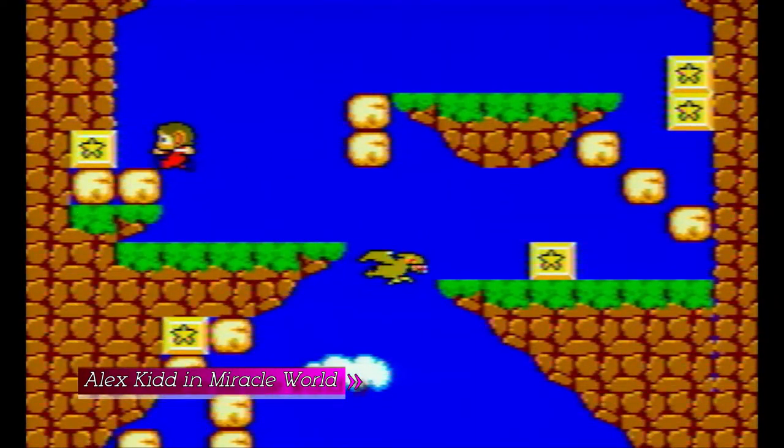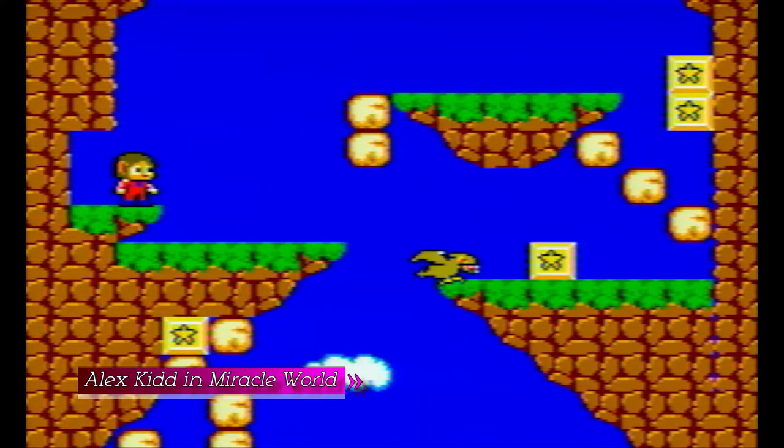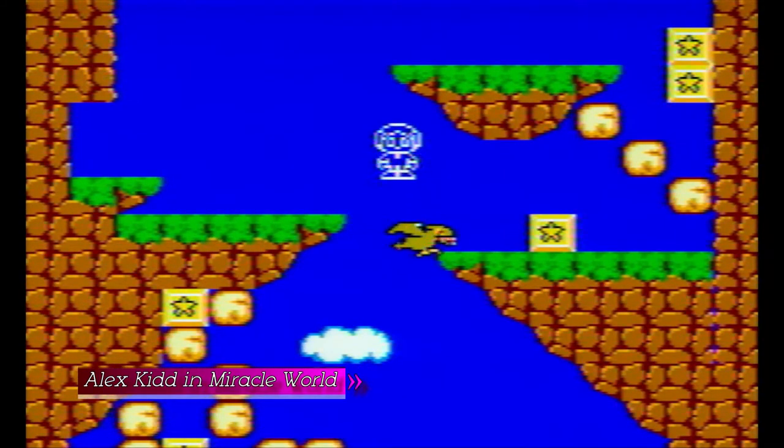We also have Columns and Super Columns — they're good, they're the typical puzzle game that came after Tetris, but I never got a liking for them. It feels like Sega was trying to copy Tetris. It's good, you can have a nice time playing it, but it's not something I would recommend.